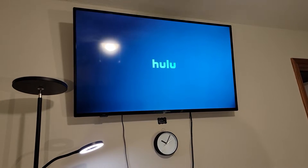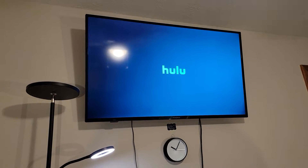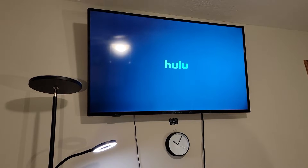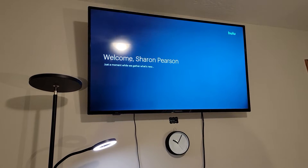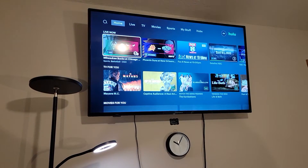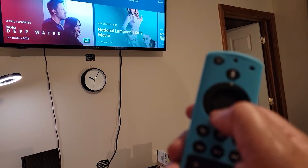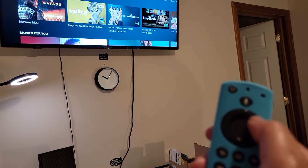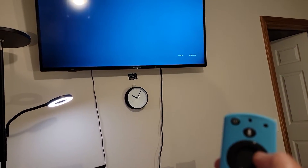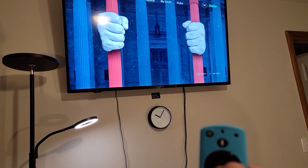It may take a while to load, so just be patient. It has my name on it, but then once again you use this circle to scroll through. And if you go up to the top, you can do live TV.